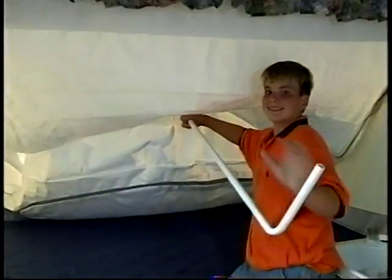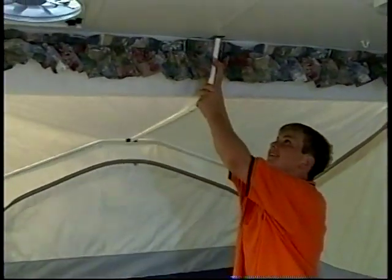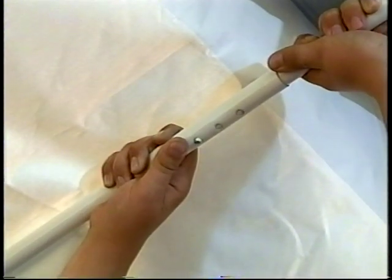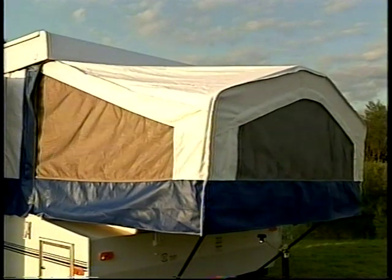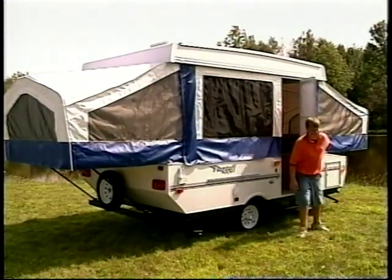Next, put the overhead support pole into the bed bow and push into place. Notice that all supports are powder coated and won't leave unsightly marks on the interior tenting. Adjust the length of the pole until the bunk material is stretched tight. Zip the last two corners of the tent. Set the other bunk end pole into place and you're ready to go camping.